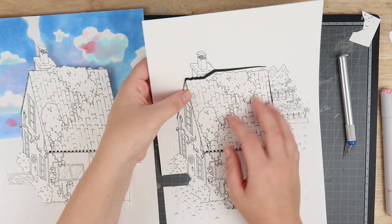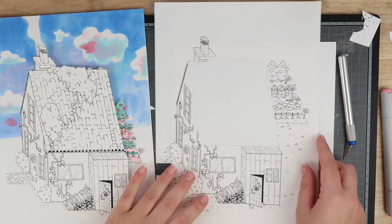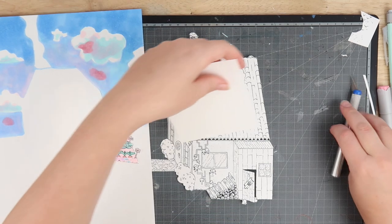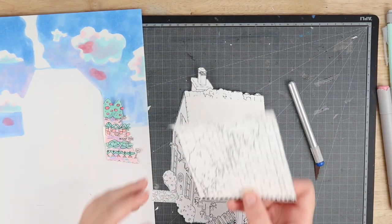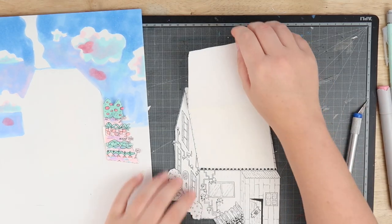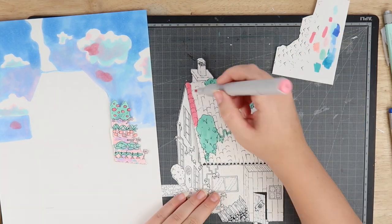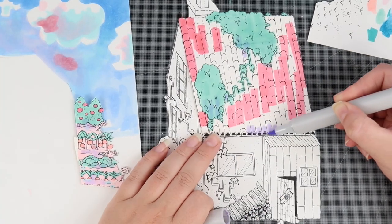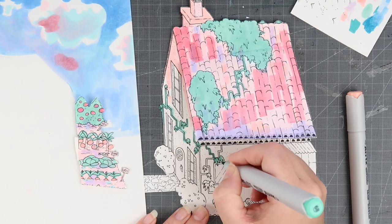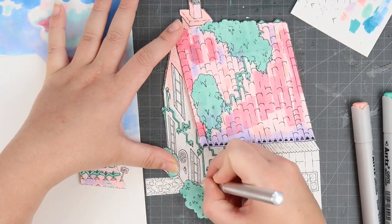Thinking about how to construct this thing where it's going to look really interesting is like thinking about composition on a different scale — you always think of composition as a flat thing, so thinking about how you can add depth and build up is a really different way of thinking about art. I cut out an extra roof from another printout, took the negative of that, and made a little template for the paper I want to put behind the roof to create different levels.